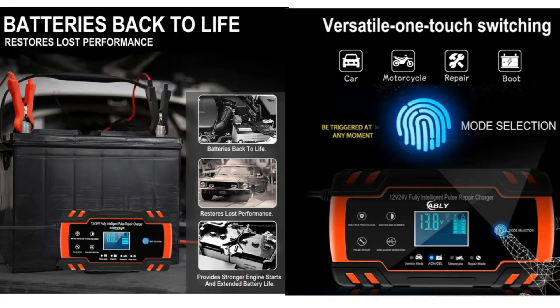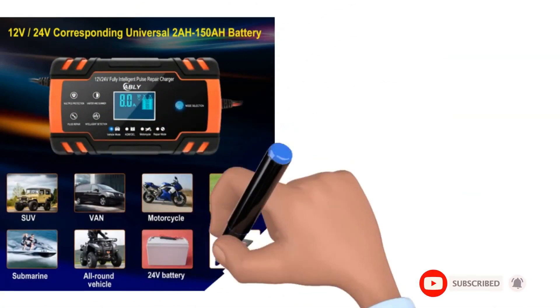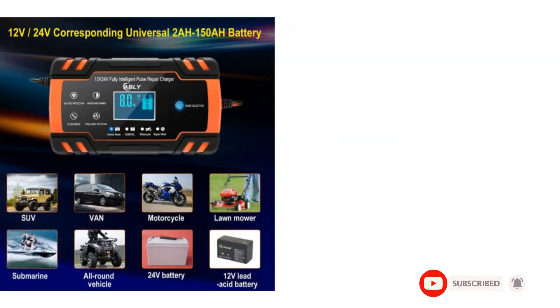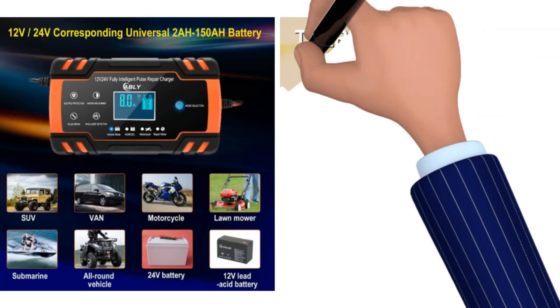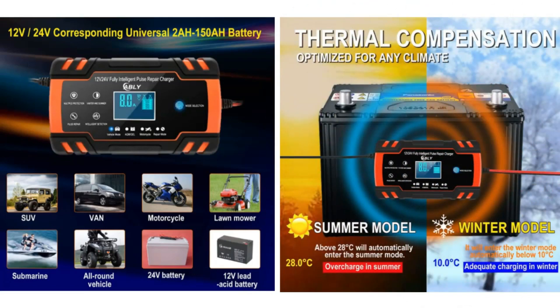If you are considering getting an AbleEye Smart Charger, you shouldn't wait because its versatile modes will be a game-changer. It has a summer mode, normal mode, AGM mode, motorcycle mode, truck mode, and more. It has the newest CPU control, which helps adjust the temperature according to the weather. It avoids overload in the summer and provides sufficient charge in the winter.